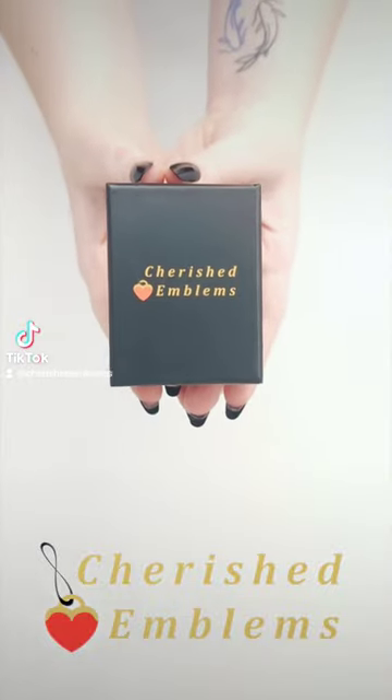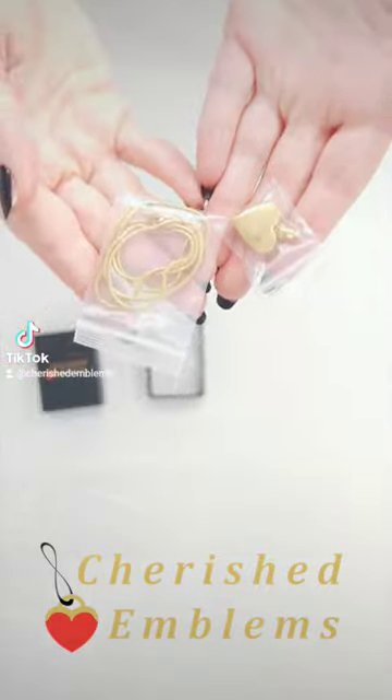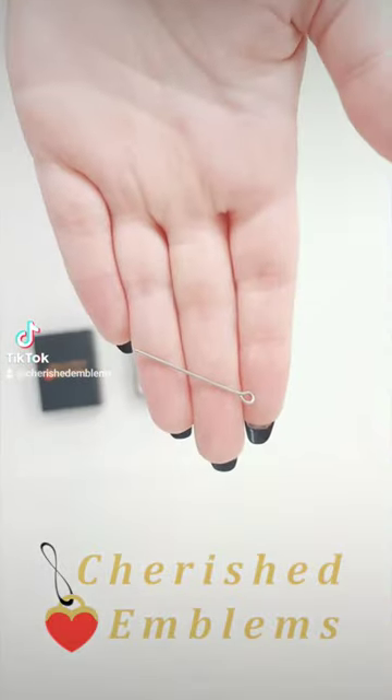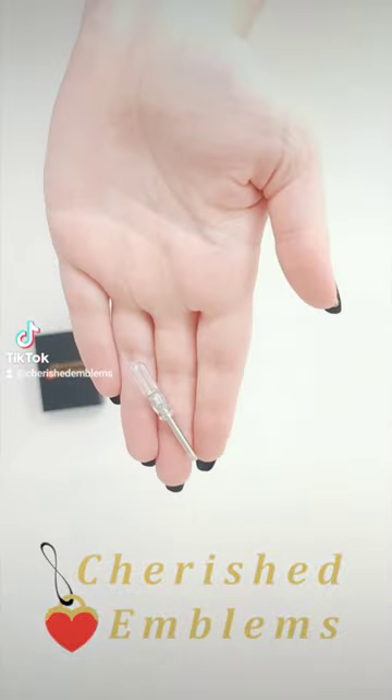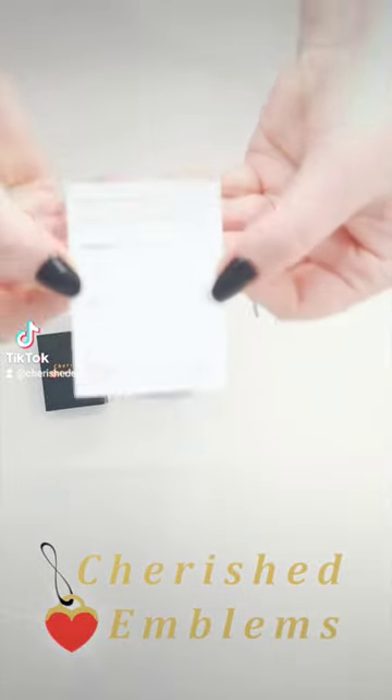Your cherished emblem just arrived. What's inside? The emblem itself, a small funnel, a pin for the funnel, a small screwdriver, some super glue with a small tip, and some instructions.